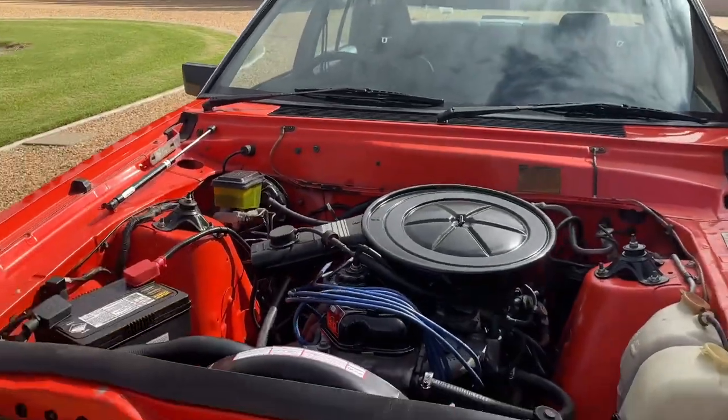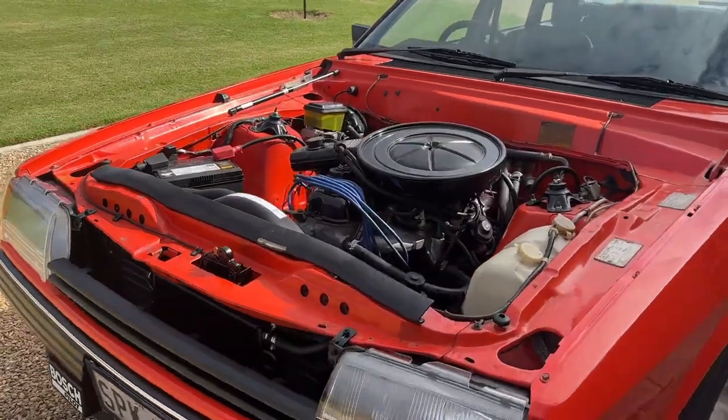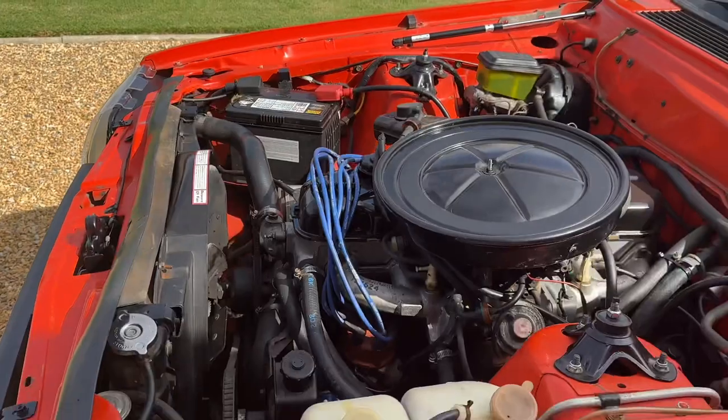It's just a very good looking engine bay now. I'd be happy to pop this at a car show any day. Very stock looking, it's really nice — got some stickers and stuff, just looks really good.